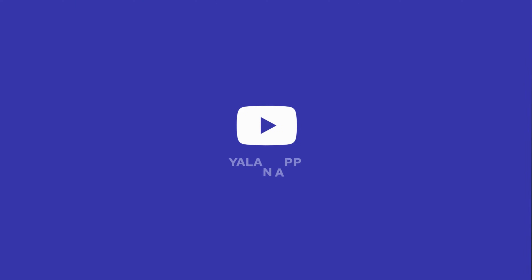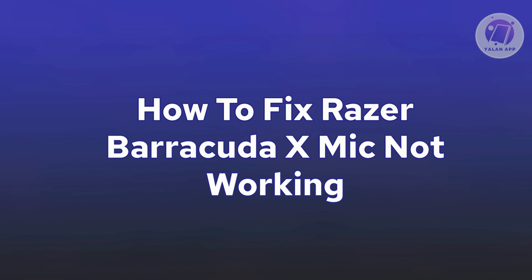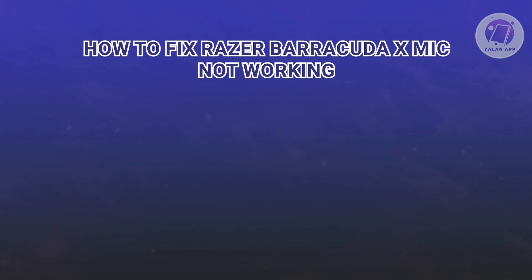Hey guys, welcome back to Elan App. For today's video, we're going to show you how to fix Razer Barracuda X mic not working. So if you're interested, let's start a tutorial.